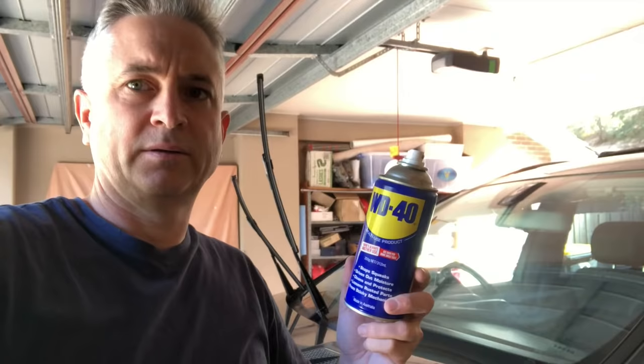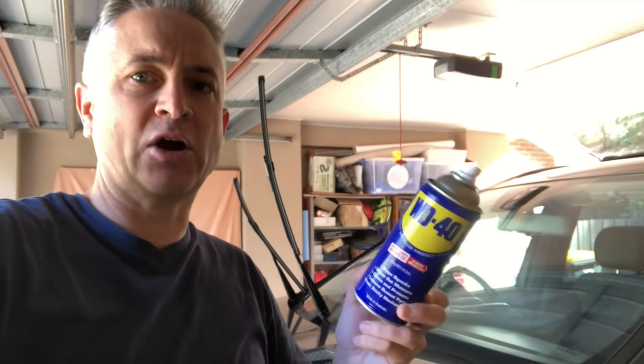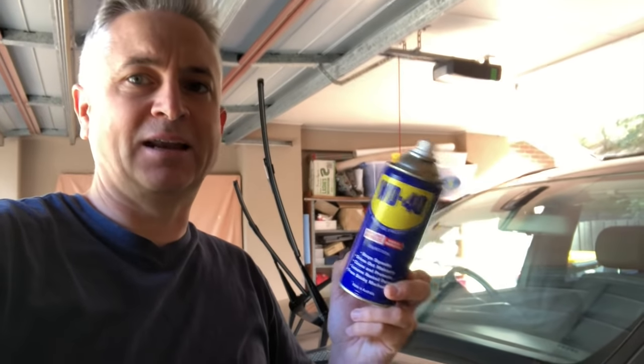So I popped into the dealership to buy some new wiper blades for the Mercedes and my eyes nearly popped out of my head when I saw the price — they wanted like 60 to 70 bucks just for one wiper blade. Having seen this WD-40 hack pop up on Scotty Kilmer's page and the likes, I thought, what have I got to lose? Let's give the WD-40 hack a go and see what happens.